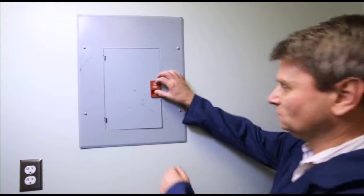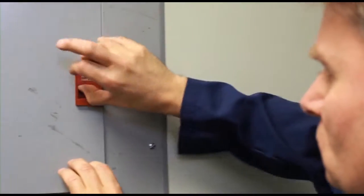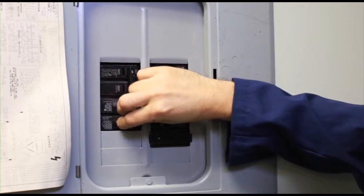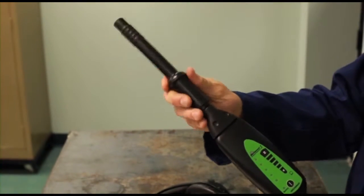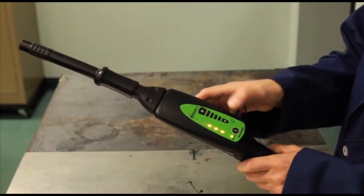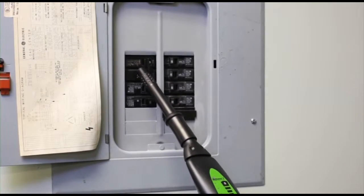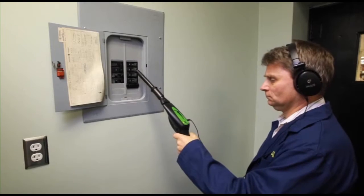Electrical malfunctions in breaker boxes or fuse panels often present themselves as corona discharge — a process whereby a short circuit's most direct pathway to ground is an arc through the air. The Marksman 2 is especially adept at picking up the ultrasonic noise associated with a poor electrical connection that produces corona discharge. Attach the air probe to the nose piece. Plug the headphone jack into the receiver. Put on the headphones. Turn the receiver on and adjust the volume. Keeping the probe several inches away, scan around the entire panel. The snapping or frying bacon sound is the tip off that corona discharge is an issue in this fuse panel.